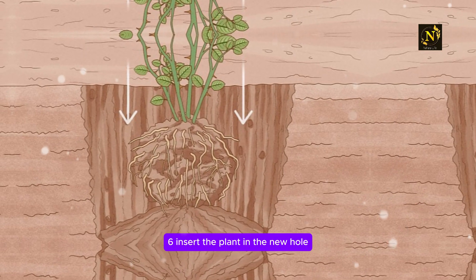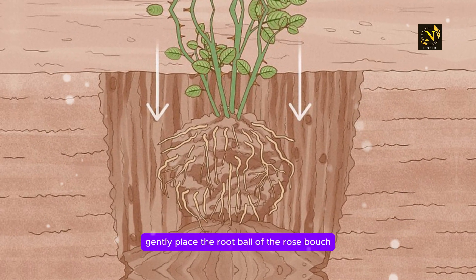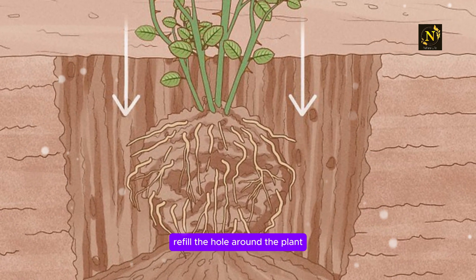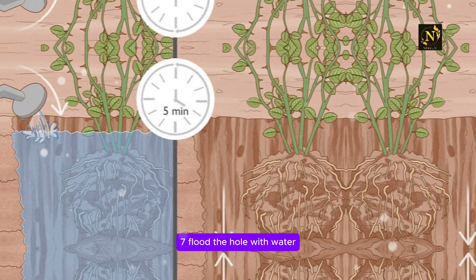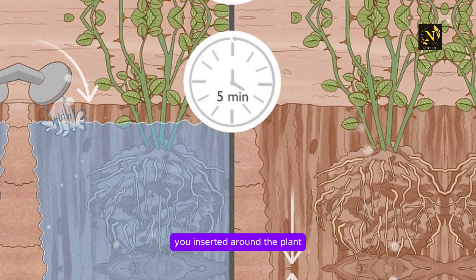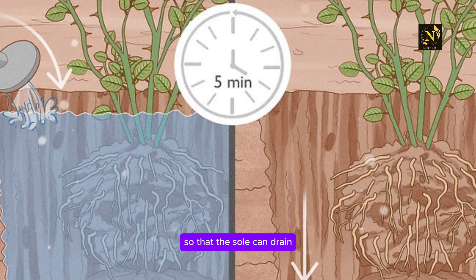Step 6: Insert the plant in the new hole and fill it halfway with soil. Gently place the root ball of the rose bush on top of the mound. Gently refill the hole around the plant with the soil you dug up earlier. Stop when it is halfway full. Step 7: Flood the hole with water. Use a watering can to flood the soil you inserted around the plant. Let it sit for about 5 minutes so that the soil can drain.